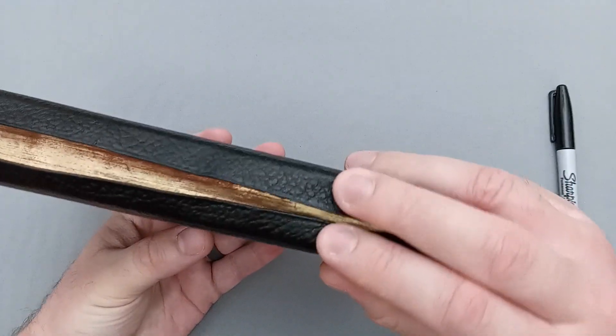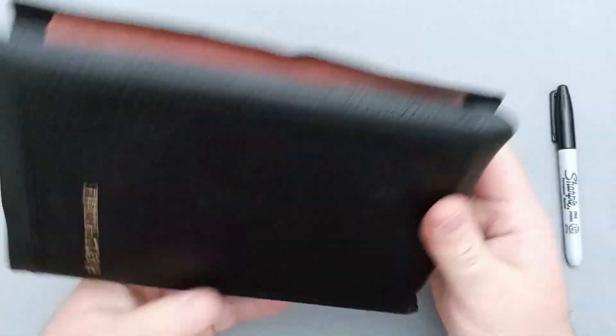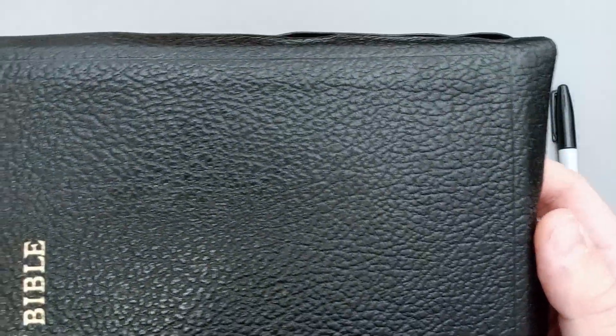This one is a full yap cover, or very close to full yap. I don't want to press too hard because the leather is so old, but it's very close to full yap. There is a perimeter line there, and the grain on the leather is very nice and deep.